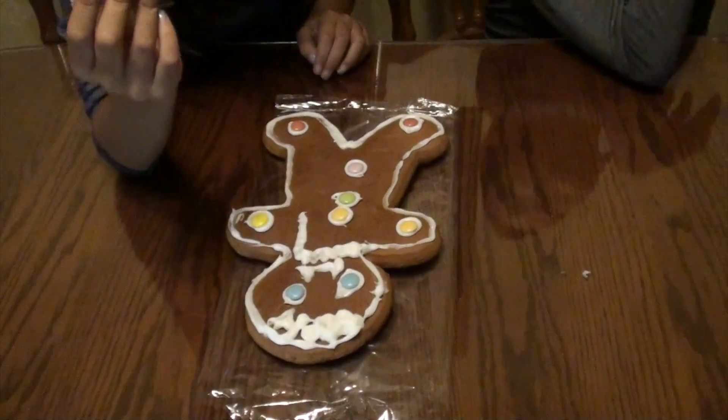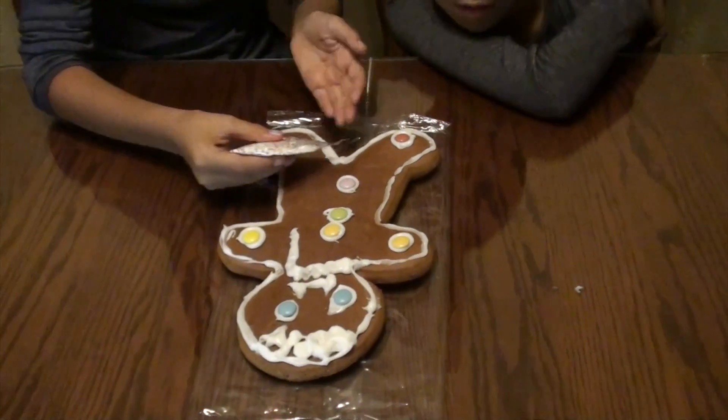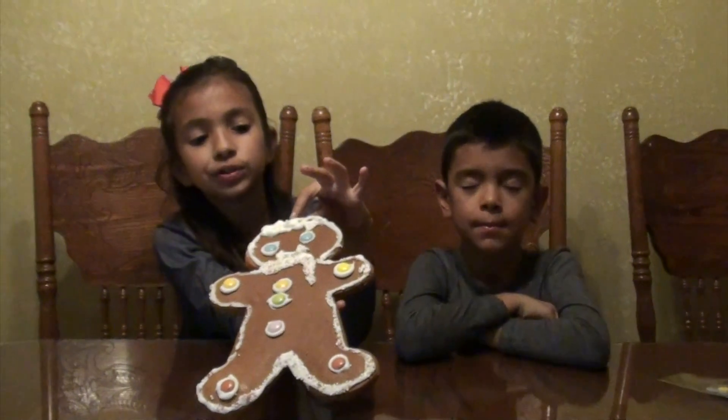The first thing we're going to do is put on the sprinkles. This is our gingerbread man!